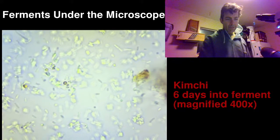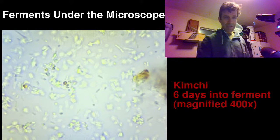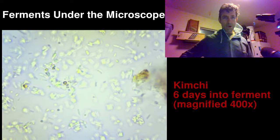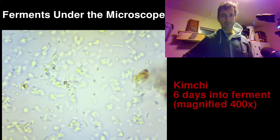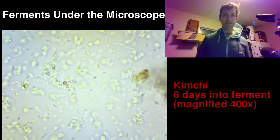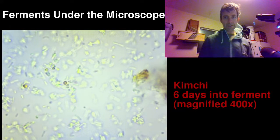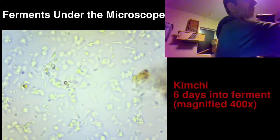Hey there YouTube folks, this is a very experimental test to do some live streaming. My name is Austin, thanks for tuning in or watching. I just got a microscope and it comes with a basic camera, so I decided let's look at some of my ferments under the microscope. What we're looking at right now is kimchi that I started about six days ago.